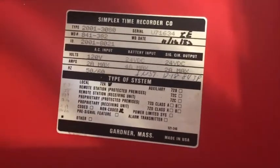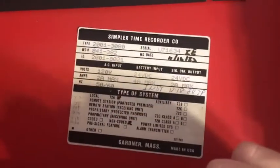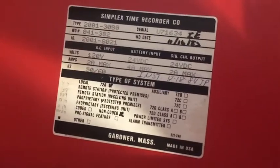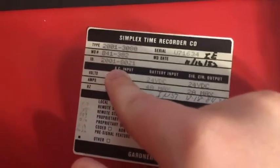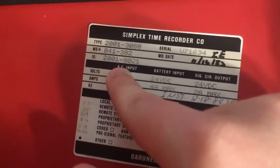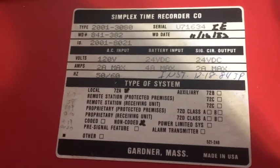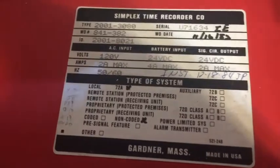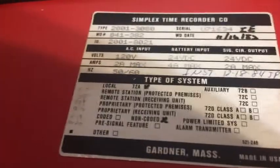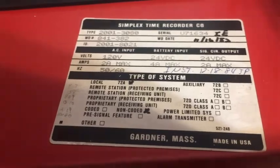Before we look at the cards, I want to show this little tag on the inside of the door. This is a type 2001-3080, it is a repack model, so this is the small version with the red cabinet. There's the serial number — ID is 2001-8021. I'm not quite sure which is the cabinet number and which is the card holder or main board number. It's 120 volt input, 24 volt DC signals, two amps.